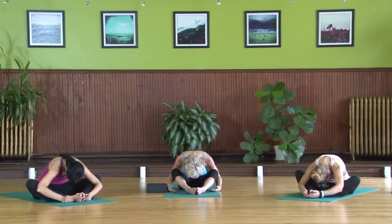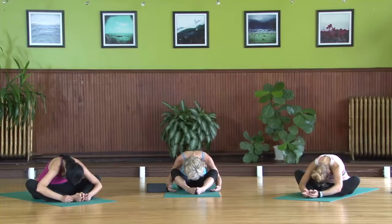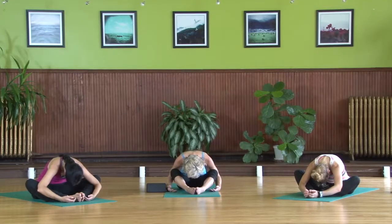Because this is a yin yoga practice, we're going to hold our shapes for three to five minutes. Because we're holding for such a long time, there's really no need to go to your maximum pose right away — time and gravity will do all of the work for you.